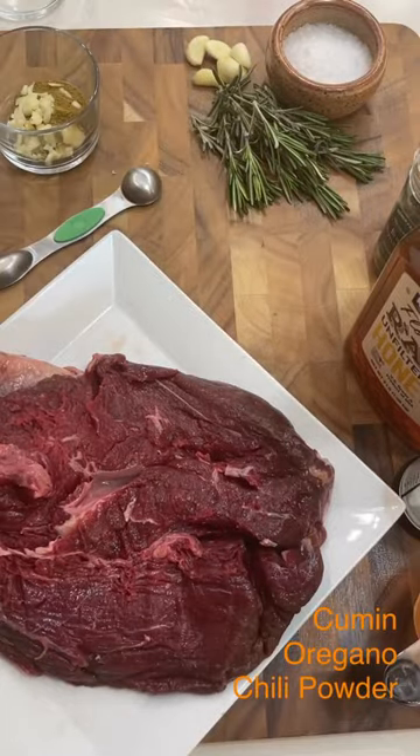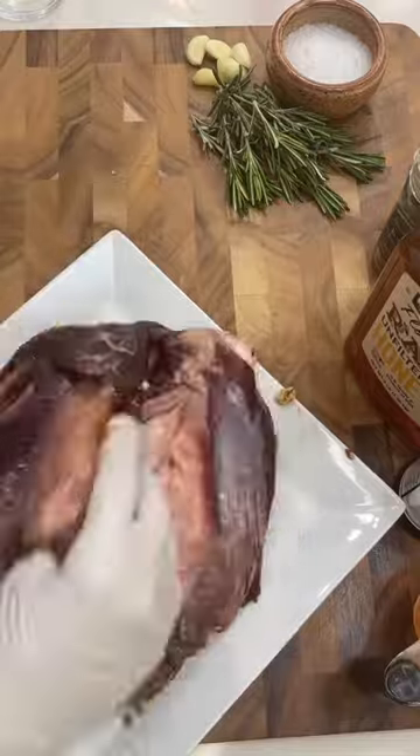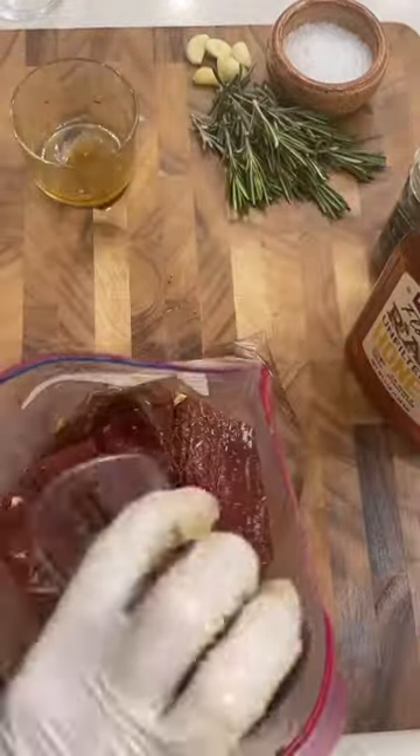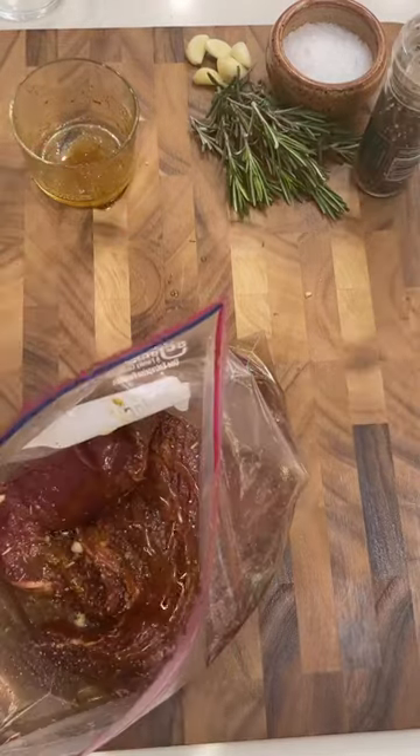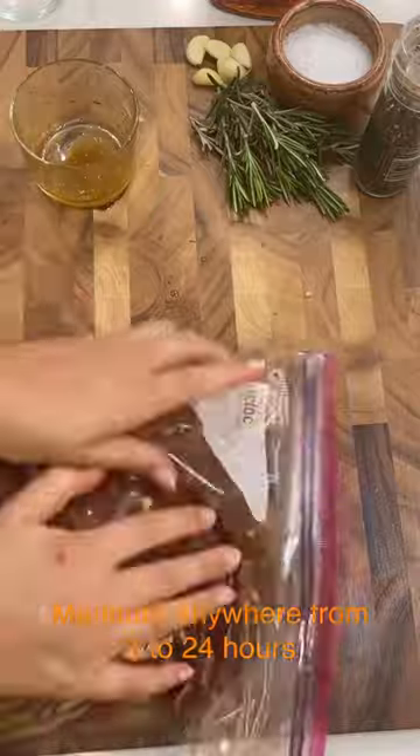Make your paste with your seasonings, garlic, and olive oil, and rub it all over your bison. Then put it in a Ziploc bag. You're going to add your beer — in our case we used rosé, I didn't have beer on hand — honey and lime juice, and put it in the fridge to marinate.